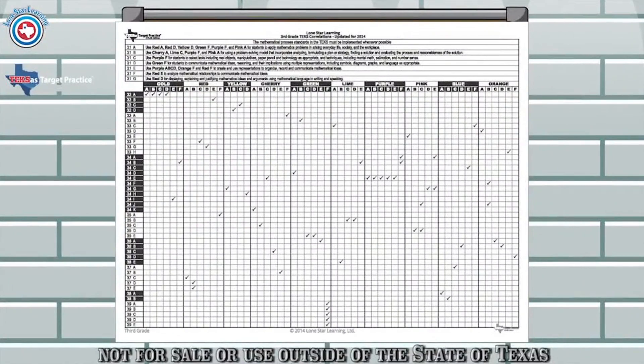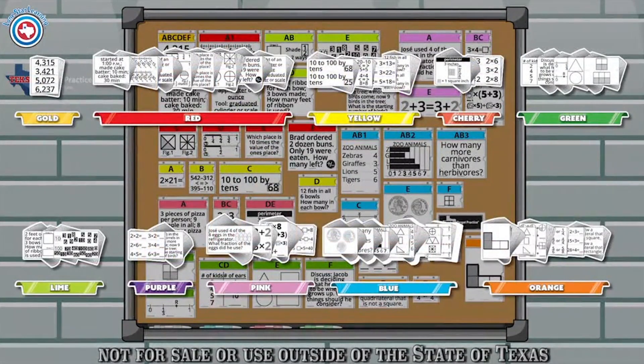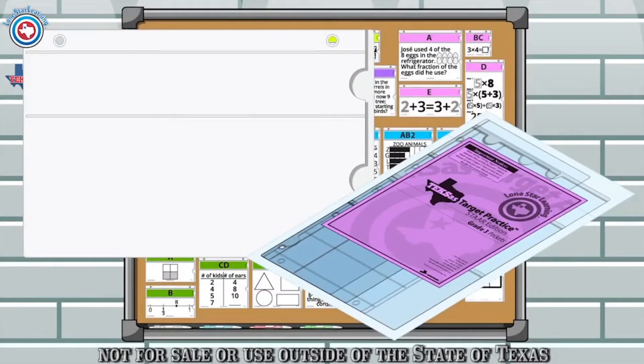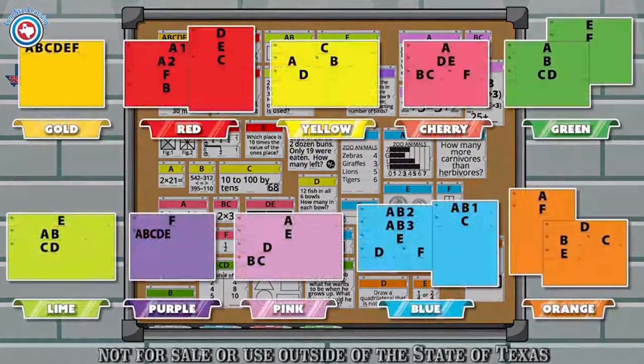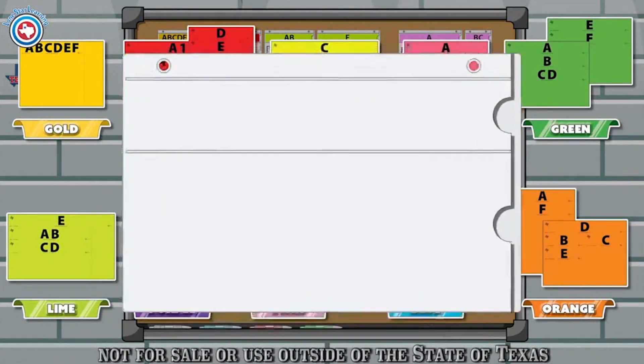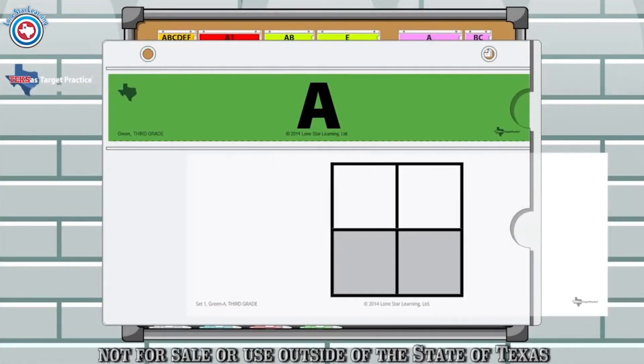The packet also includes correlations to the Texas Essential Knowledge and Skills, white pages broken up into groups of 18 for each activity, custom-made vinyl pockets, and color strips that fit into the top of the vinyl pockets. There are 10 different colors of strips for the 10-day rotation of the program. Each color strip fits into the top of the vinyl pockets to indicate which activity is being displayed.